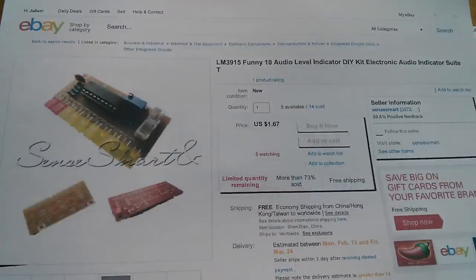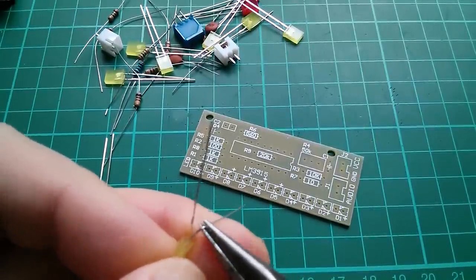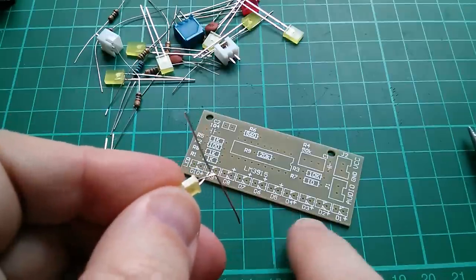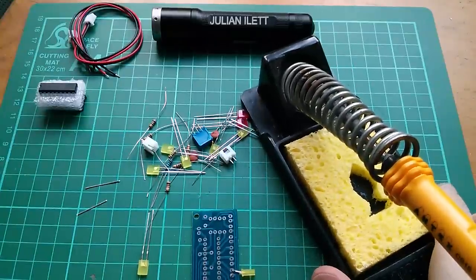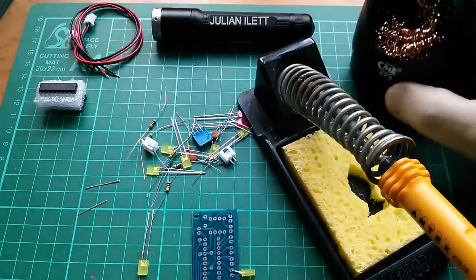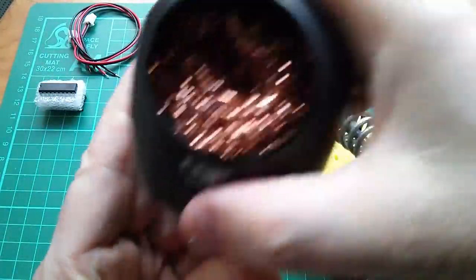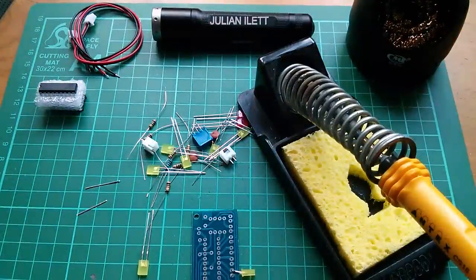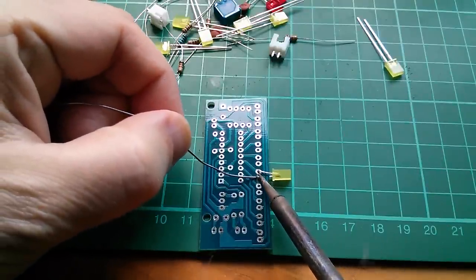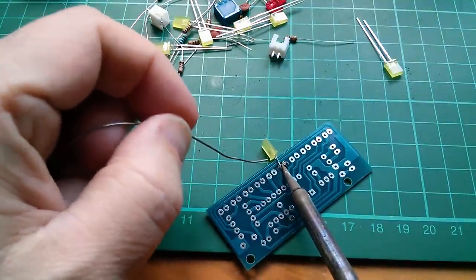I've bent the LED legs so one goes down and one goes up, then cut them to mount either side of the board. Today I'm warming up the soldering iron using the yellow sponge with the fish-shaped hole, and also my brass shavings thing which I've put some 50p coins in to weigh it down. I'll use a combination of sponge and brass shavings. Let's solder this LED on and take a look at its positioning on the board.